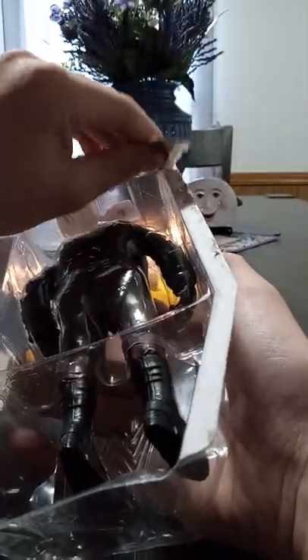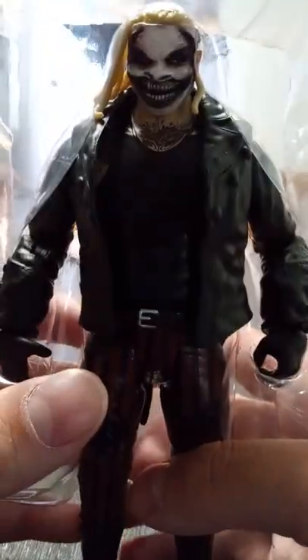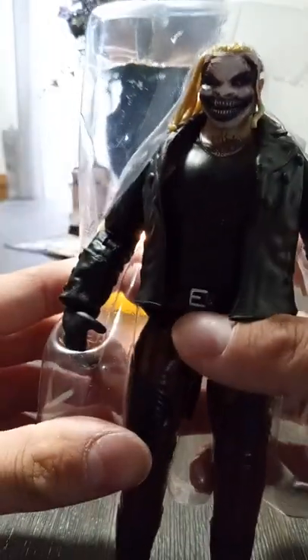A little OCD about this. Look at that. The freaking graphics.